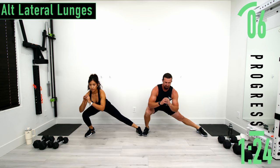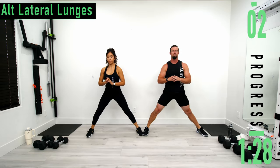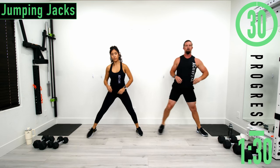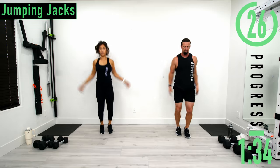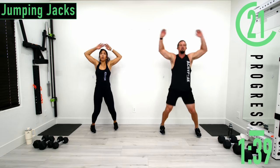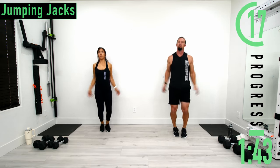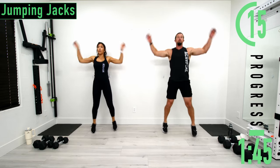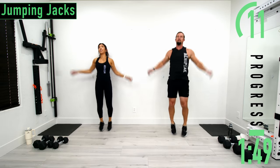Next we're going into jumping jacks. Feet together, coming up, back down. Low impact right here, nice and easy. Go at your own pace. Don't forget to breathe. Heels off the ground, powering through with the calves. Getting that blood moving.